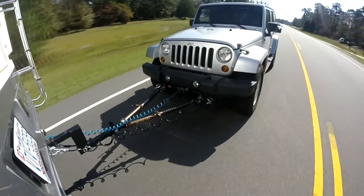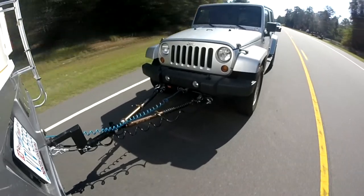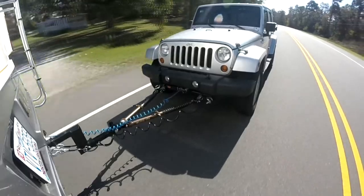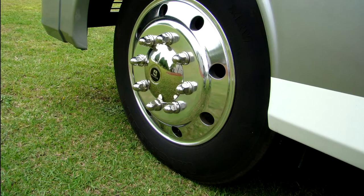But the tire needs to be rolling down a road, heating up and flexing for these compounds to work to the surface and protect the rubber. When tires sit still like in storage, the rubber starts to dry out and age faster.